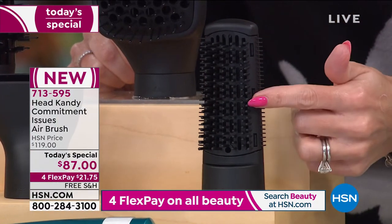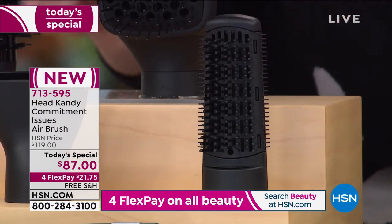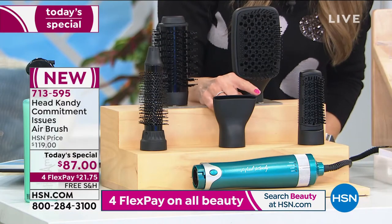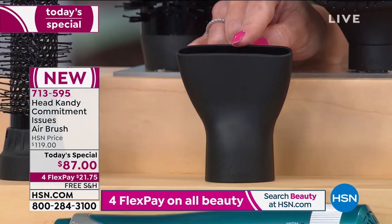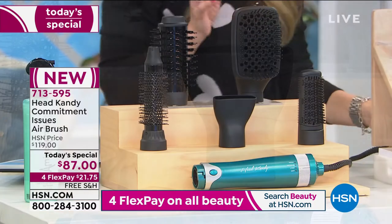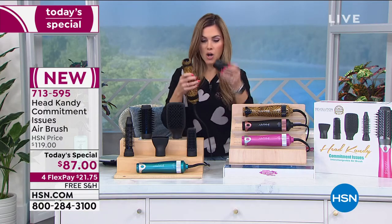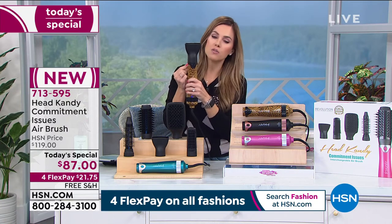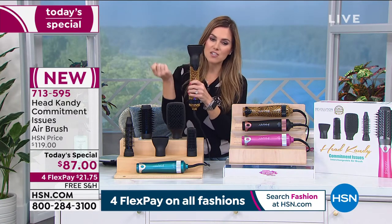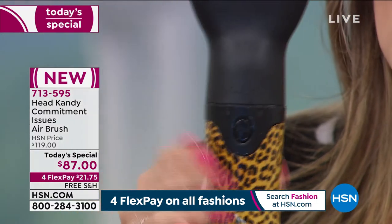You're also going to get what is equivalent to a flat iron to smooth and straighten your hair — this is a unique brush just from Head Candy. And you're going to get the nozzle, which can give you lift from the root or diffuse your hair. The cool thing is, you're not picking which one you want — you just pop them on and off. They snap into place with a little lock and one button press to interchange them.